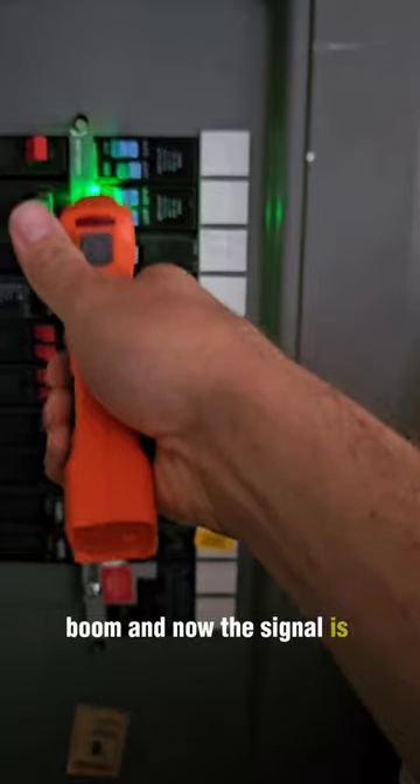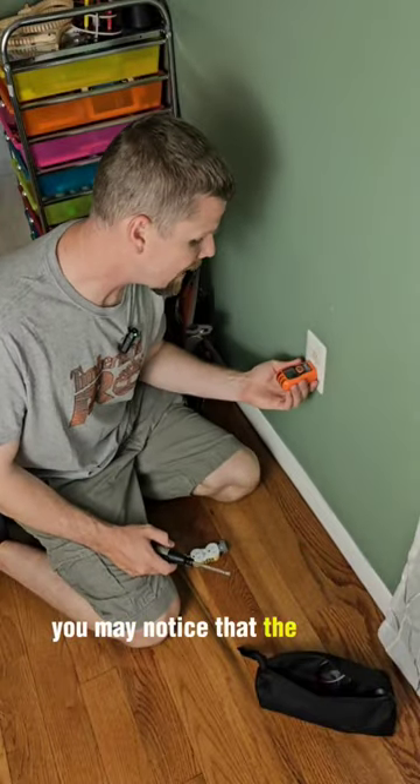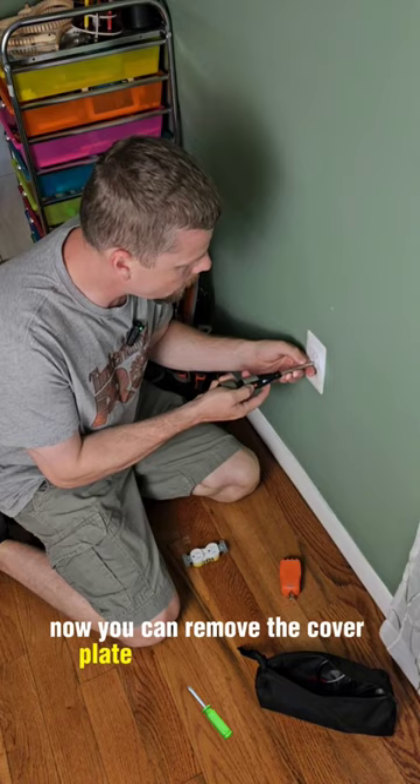Boom — and now the signal is gone, so we know we got the right breaker. If you look closely, you may notice that the lights have gone out on this circuit breaker finder, which is what you want. Now you can remove the cover plate, which is just one screw.